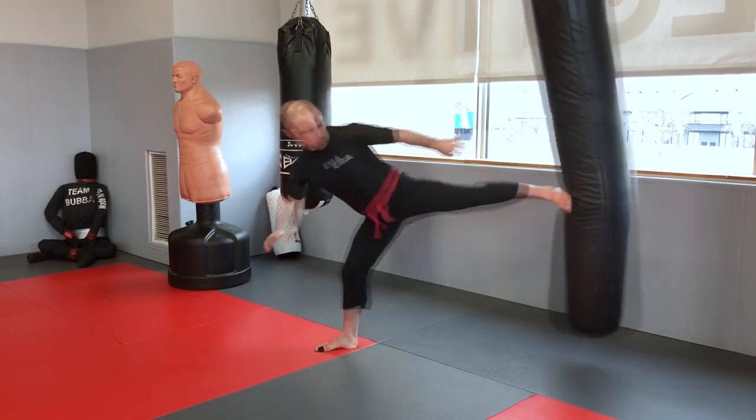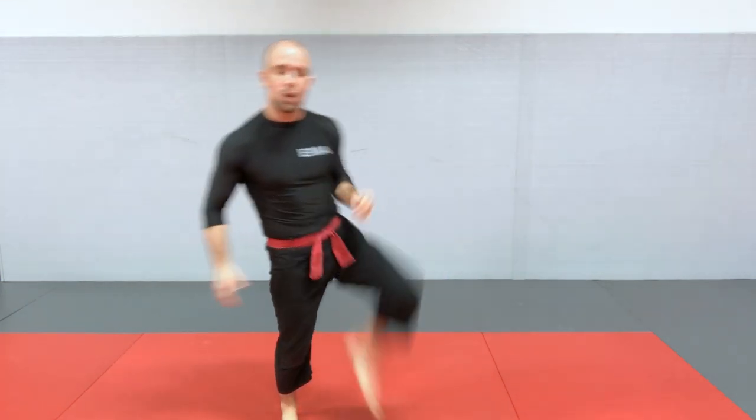Before we delve into more detail for the round kick, front push kick, and side kick, a couple of important considerations about kicking. First off, why kicking? What's the advantage of kicks? The first one is reach. By definition, you have usually longer reach with your leg than with your arms, so you enter kicking range before punching range — you can strike from further away.